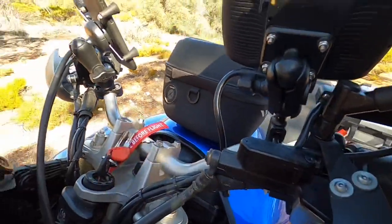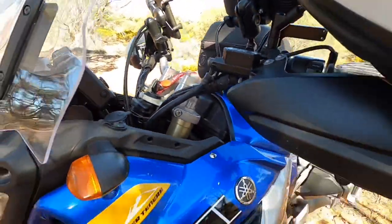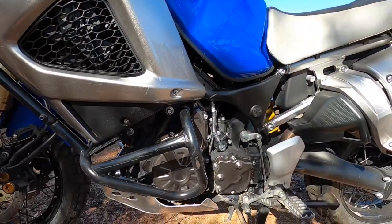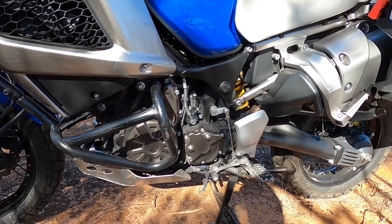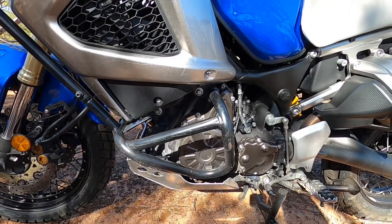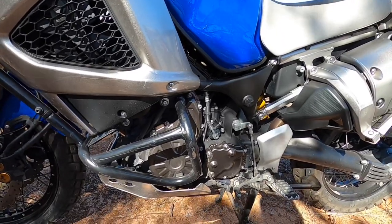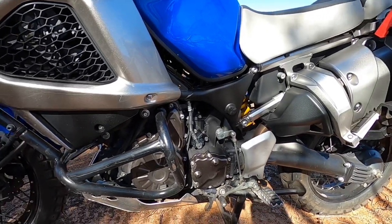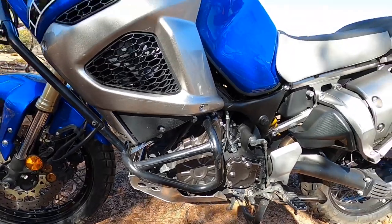The clutch and brakes are all hydraulic — a beautiful smooth clutch. It's a six-speed gearbox, and top gear is great. Cruising speed on this bike is really comfortable around 140 kilometers an hour, that's 90 miles an hour — it seems to just be in the sweet spot. You can go a bit quicker than that up north, but then she starts to gobble the juice.